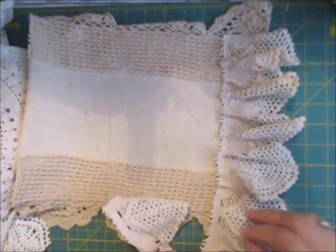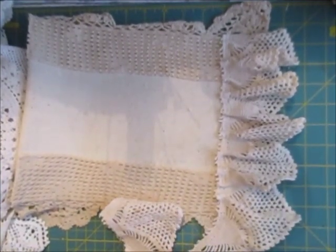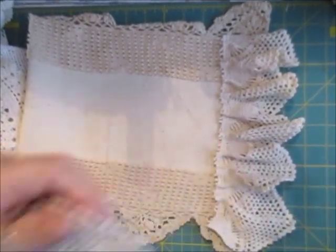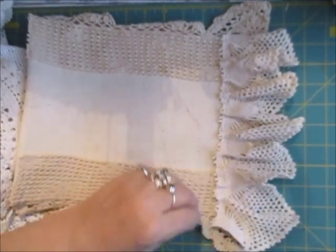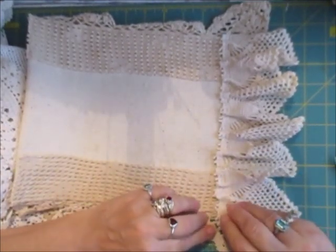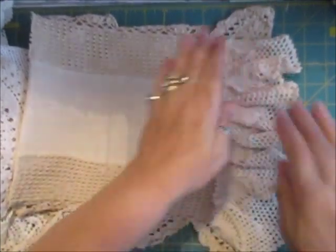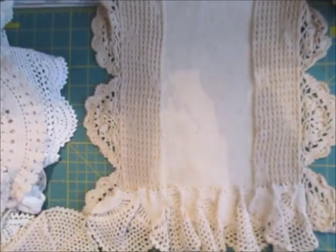Of course I'm going to charge, because I've had to pay for them in the first place. And it doesn't mean they're not worth a few bob, because they are. Most of what I have are vintage, vintage. See how that's pretty — love it.